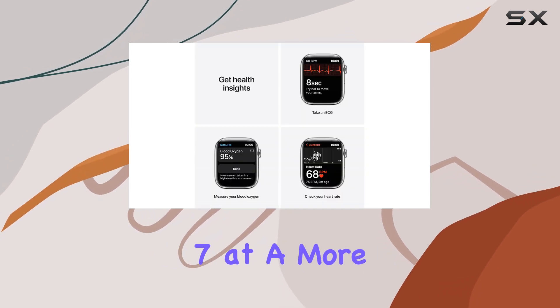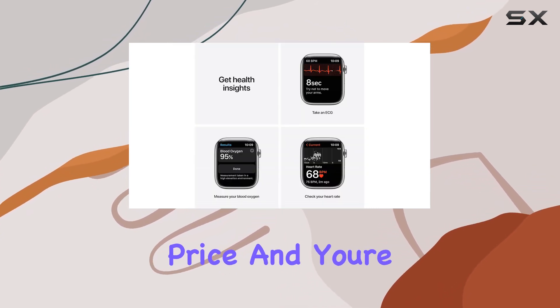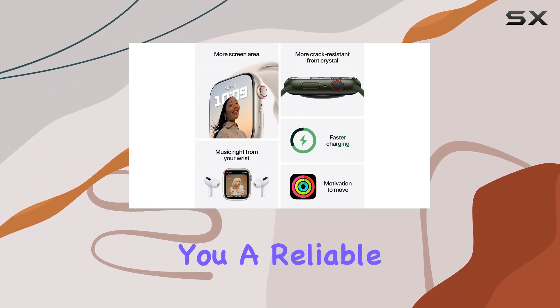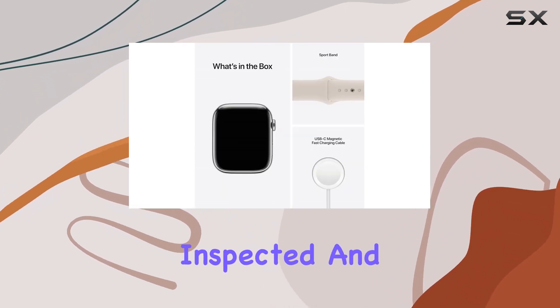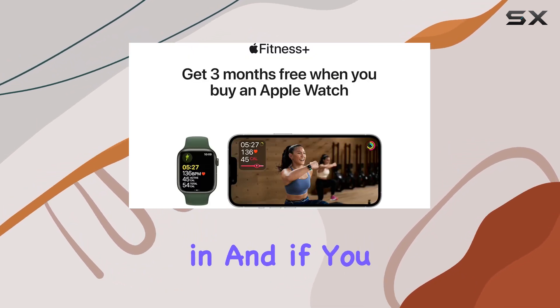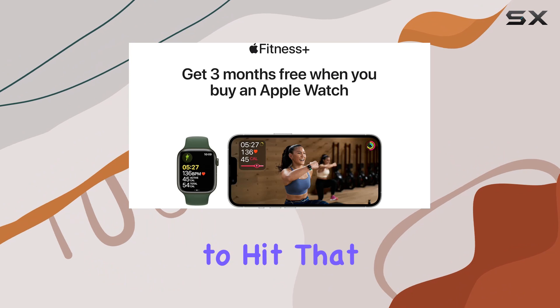In conclusion, if you're on the lookout for an Apple Watch Series 7 at a more budget-friendly price and you're okay with it being Amazon Renewed, this might just be the one for you — a reliable, inspected, and renewed tech companion for your daily adventures. Thanks for tuning in, and if you found this helpful, don't forget to hit that like button and subscribe for more tech insights.